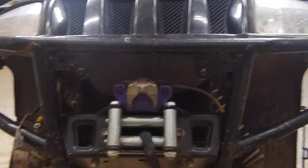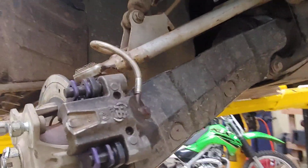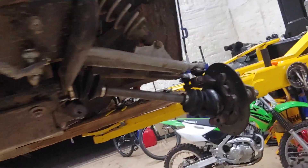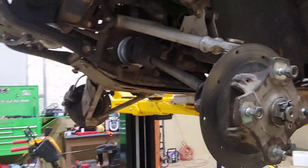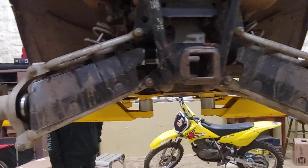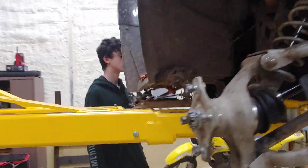I got a light bar for the top — I still need to mount that to the rack. I've seen on YouTube other people have lifted this ATV with a lift kit. Sorry for the camera angle — I was just walking underneath it to show you guys the back.